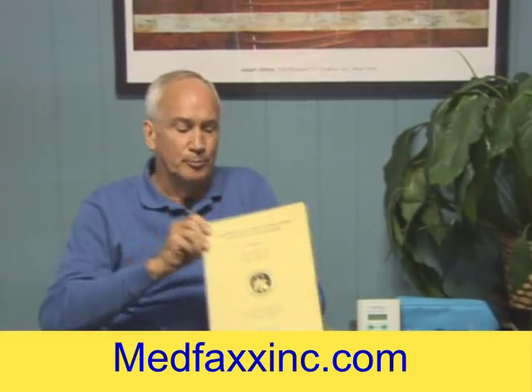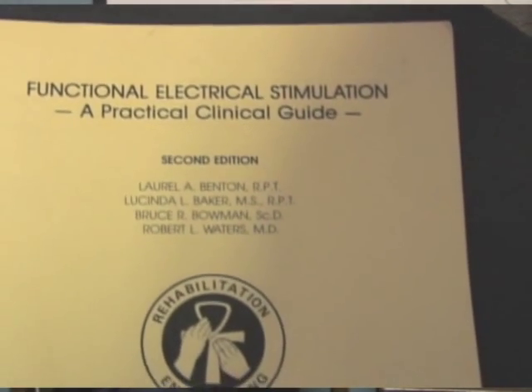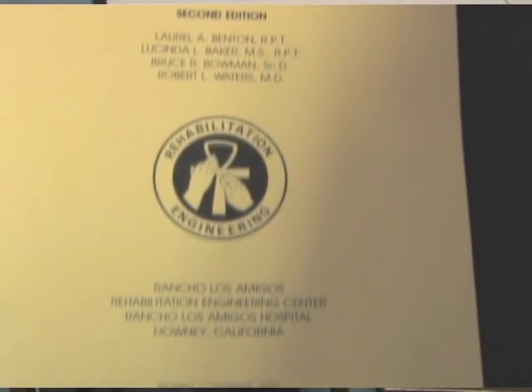Today I wanted to talk to you a little bit about what we call functional restoration. One thing I do want to recommend, if you're interested in this topic, is a book called Functional Electrical Stimulation, put out around 1981 to 1983. The authors worked at Rancho Los Amigos in Downey, California. I call it the Bible of Functional Electrical Stimulation. It is out of print now, but you can still find it on Amazon.com. I highly recommend reading it if you are interested in the topic of functional restoration.